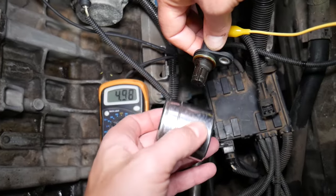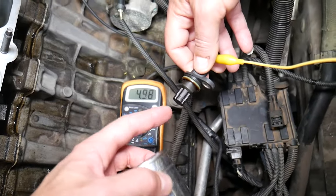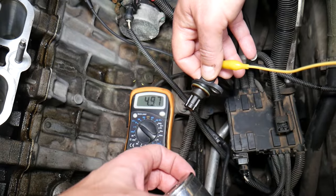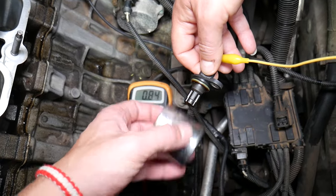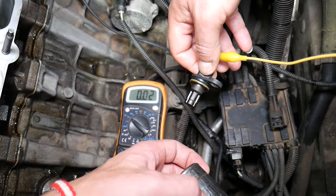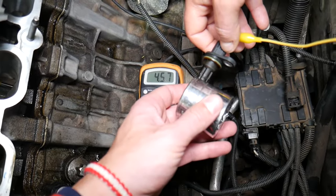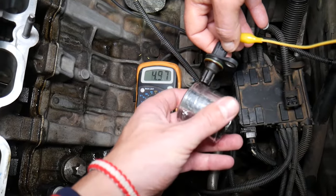Now when I bring something metal close to the sensor, it should drop to zero volts. Check it out — zero. So you can see: 5 volts without metal nearby, and it drops to zero when metal is attached. Test it about 10 times to make sure everything is good, since a loose wire can also cause issues. If the sensor gets stuck and stops communicating — not returning to 5 volts consistently — that's a bad sensor. It should be communicating every single time.